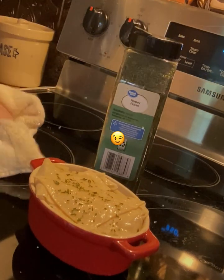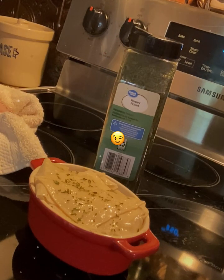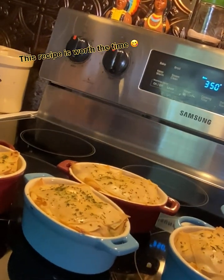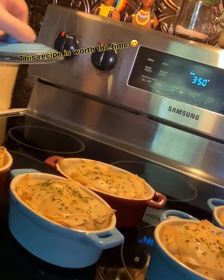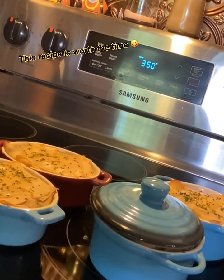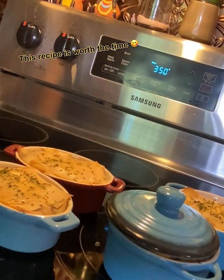Now put them all in the oven and bake them uncovered for anywhere from 20 to 25 minutes. I baked mine uncovered for 20 minutes — see how golden brown they are? Now take the lids and go ahead and put them on, then put them back in the oven for about 25 minutes so you can get that chicken fully cooked.